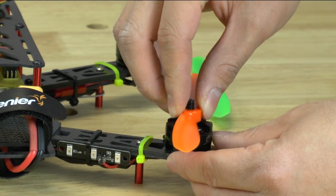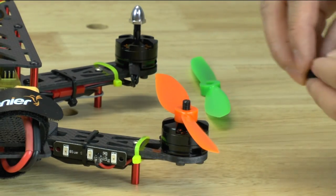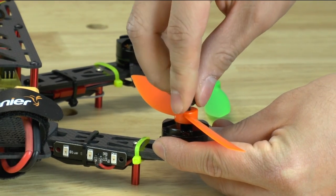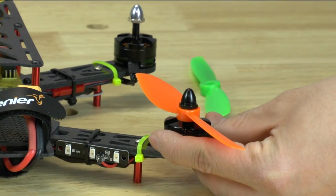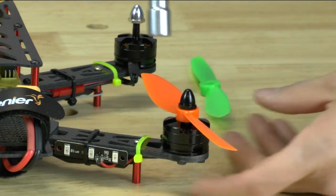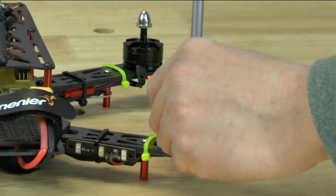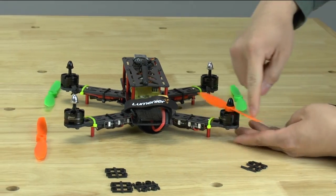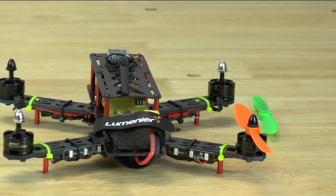Once you put on the propeller you'll notice that it's a very snug fit. Go ahead and put this on — spin it on clockwise. Then you can take the 10mm hex wrench and just lightly with a few fingers snug it up. You don't need to really crank on this. Once you do this, this motor is ready to go. Let's go ahead and move to the other side.